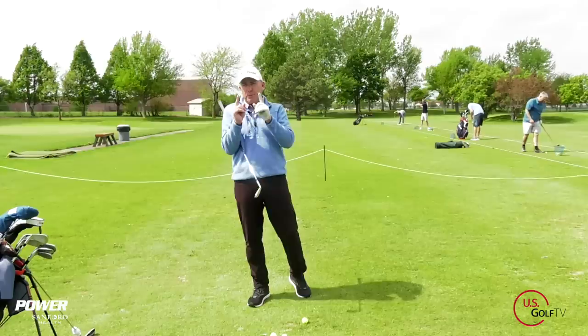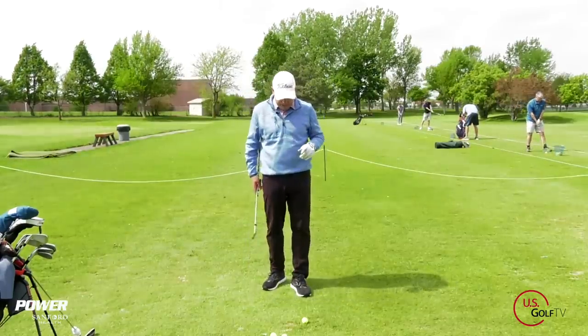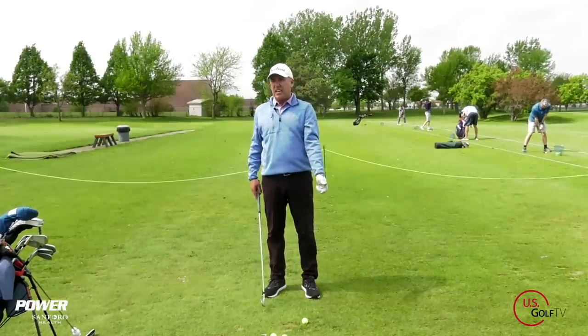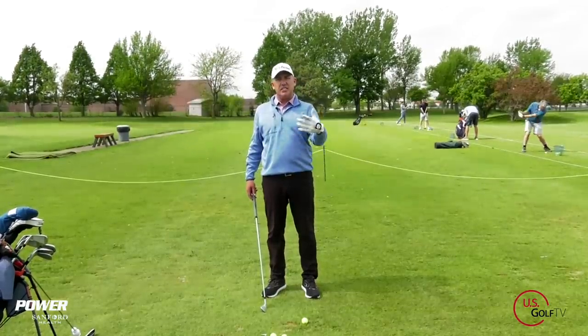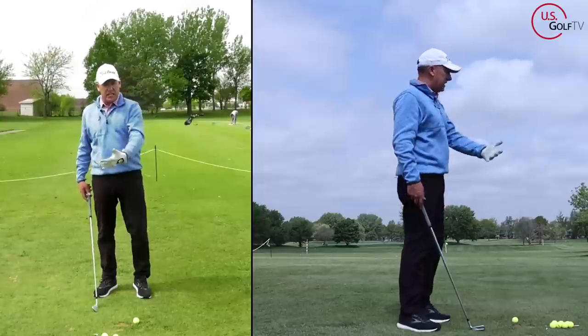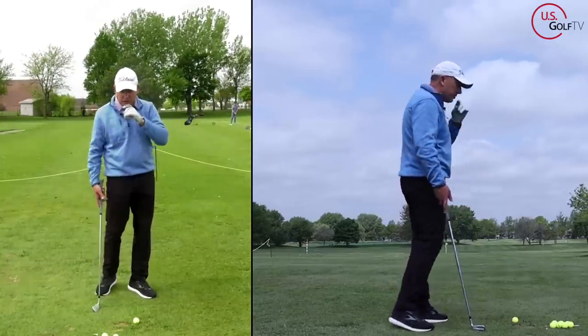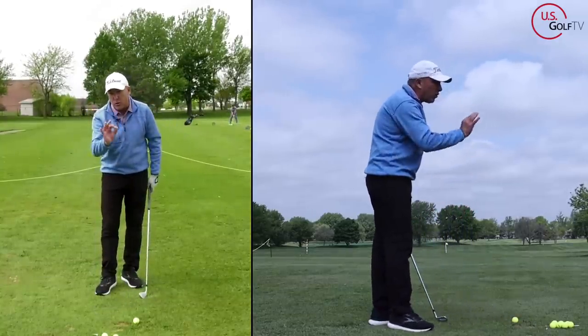Let's dive first into the professional one, because this is what you're seeing mostly on TV. There are a lot of terms right now about getting the hands deep, staying connected, and really rotating and opening up through the golf ball. Let me show you what that looks like, then we're going to talk about the requirements to do it.